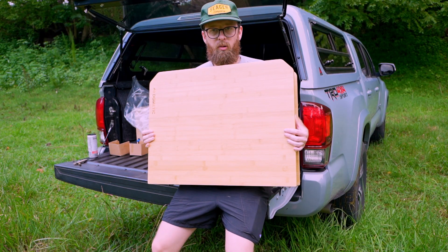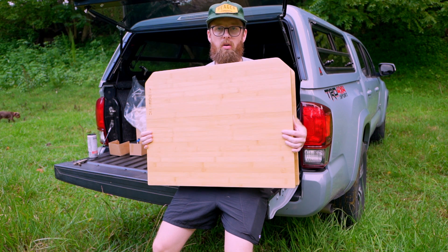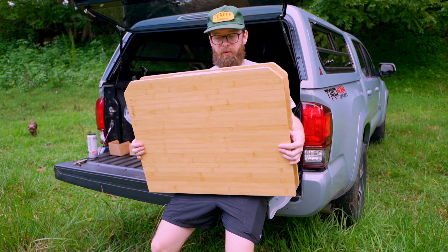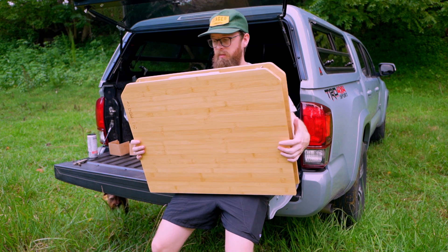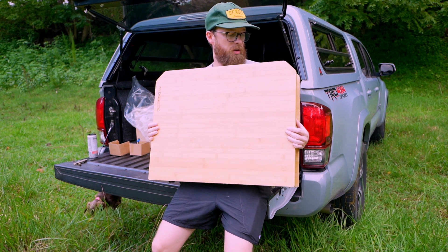Right off the bat, one of the main reasons why I ended up going with this table is because it packs down pretty small, especially considering how big it is. This table is big enough for probably four people to eat at. A lot of the bigger tables like that just didn't pack down — most of them didn't fold in half like this one does, and that is one of the main reasons why I went with this.